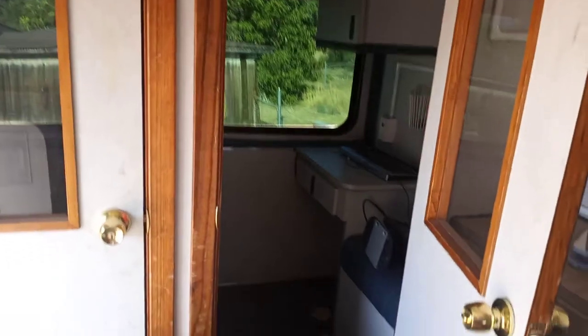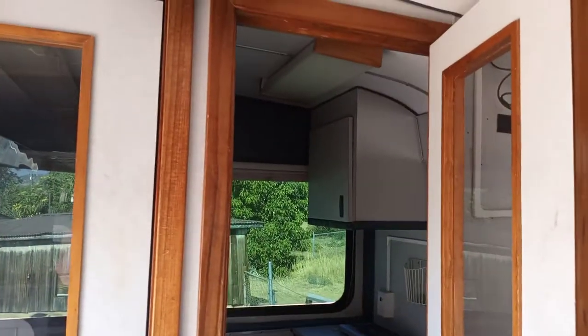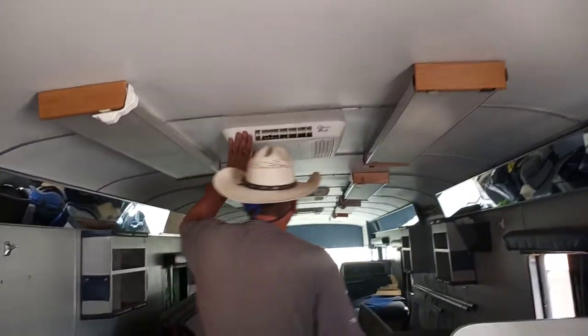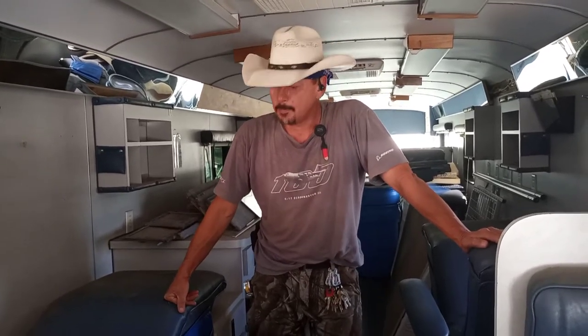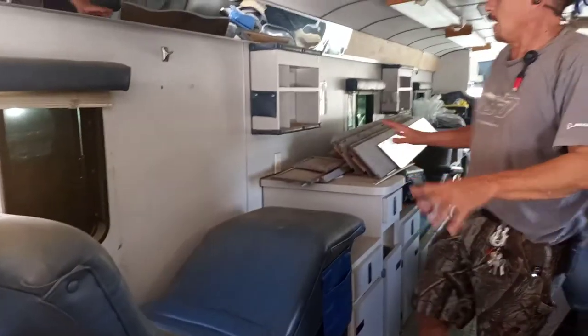The really nice thing about this — and also a bit of a challenge — is that there are four air conditioners. There's one in the back, one here, one there, and one way up in the front. So we've got to figure out how to power this thing, and we're thinking about a 7,500-watt built-in generator.